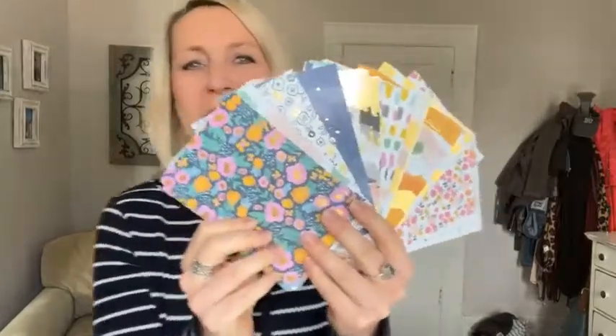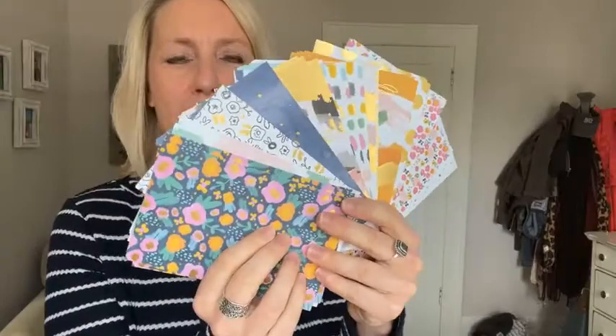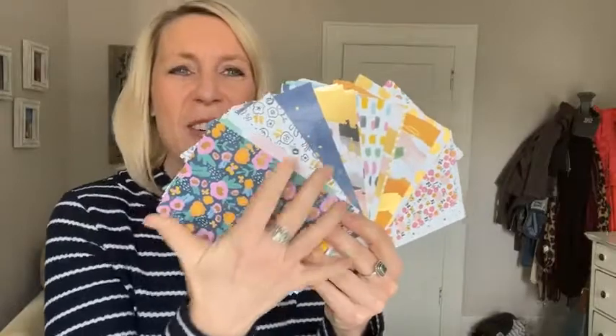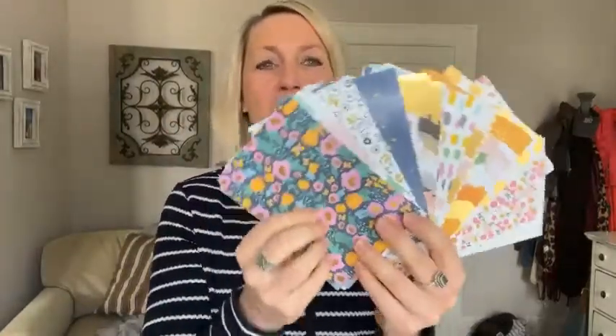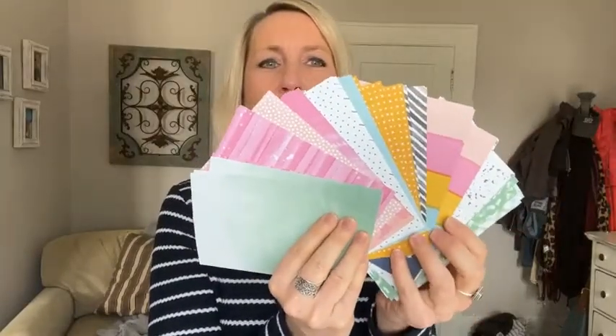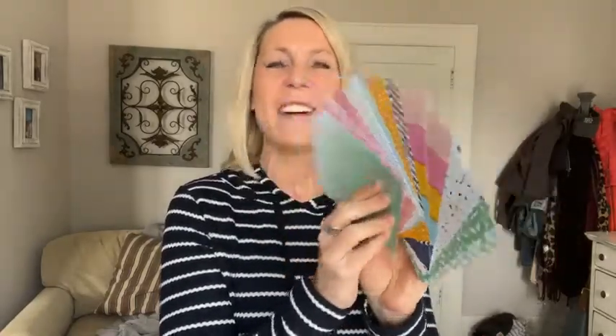We have some fun springy things to play with today on Facebook Live. We are going to be featuring the beautiful Abstract Beauty Designer Series paper. Hey Deb, how are you? You can see all the beautiful, fun, bright colors and then the gold accents too — it's just gorgeous. Thanks for the share, Philomena.